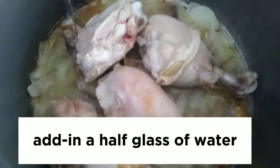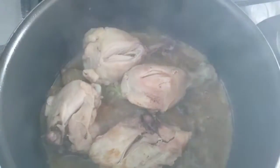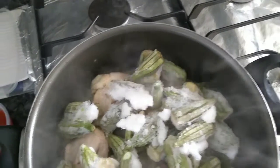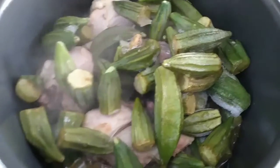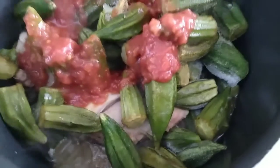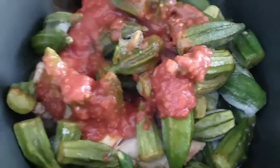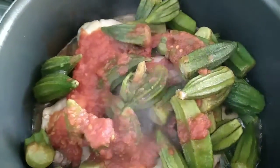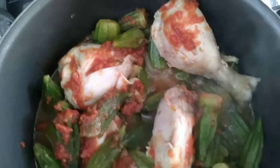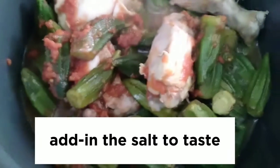Add in a half glass of water. Add in the frozen okra. Add in the tomato paste. Mix it well. Add in the salt to taste.